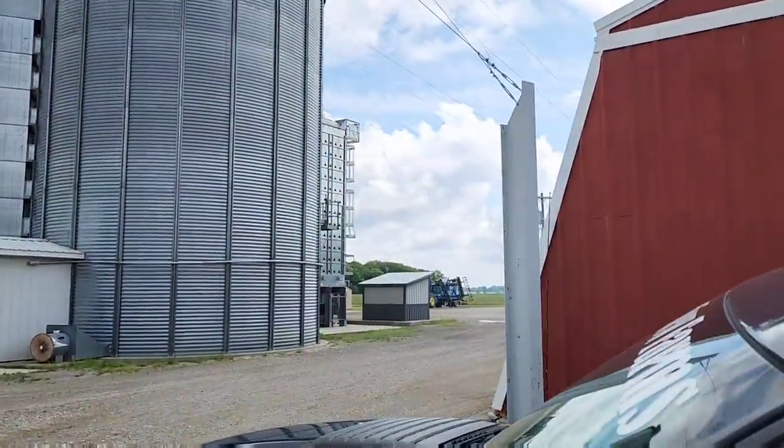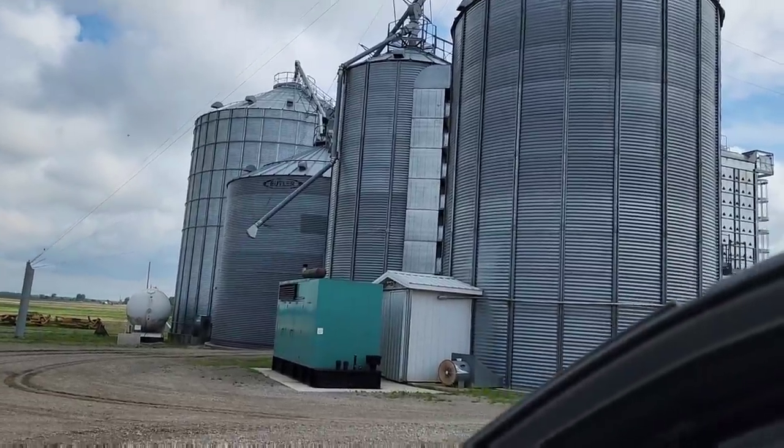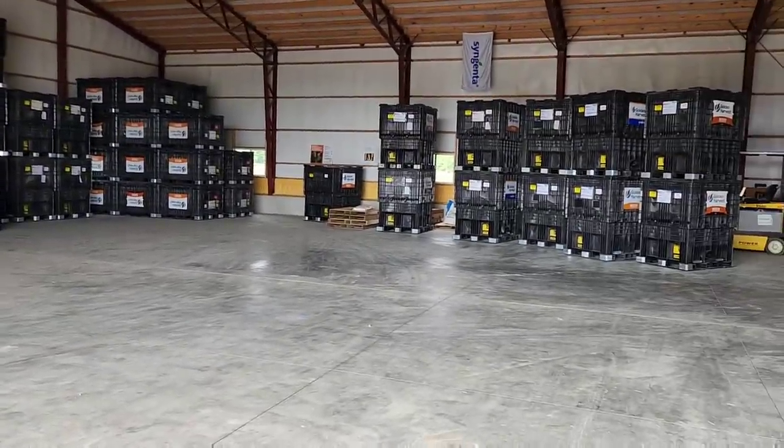Phil is hauling corn today apparently, so there can't be much left in the bins, but we still got a little bit of 2021 corn. We're starting to get a pile back in there. Getting closer.